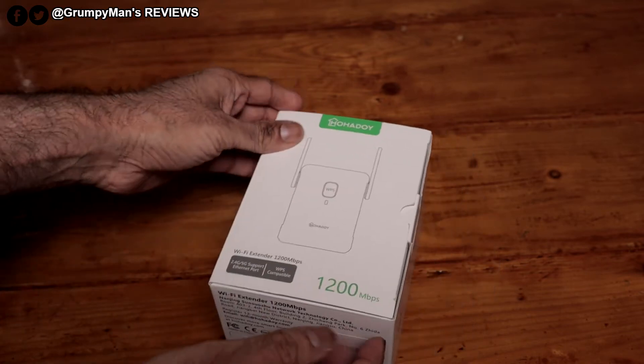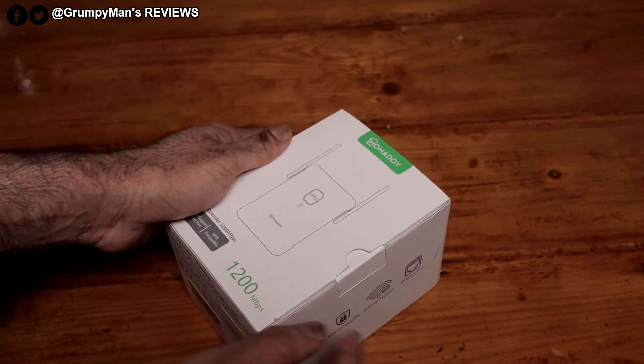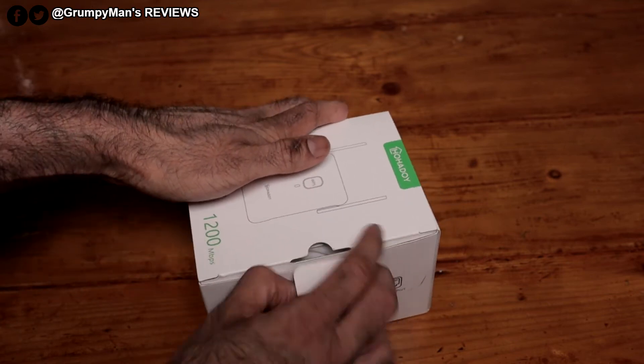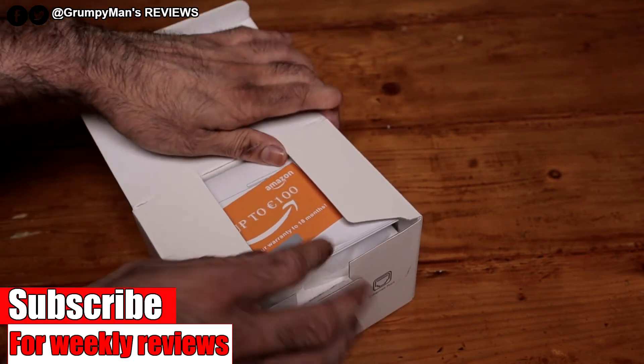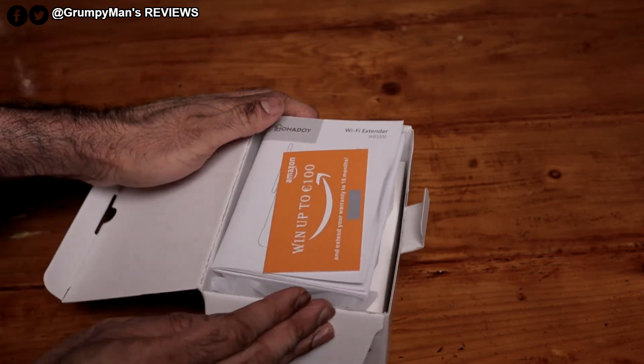At the time of recording, this is on Amazon for just under £36 and they have a £3 coupon code. I'll link it down below if you want to pick it up. I've also reviewed other extenders and boosters on my channel — I'll link them in the description box and in the iCard if you want to watch those reviews.